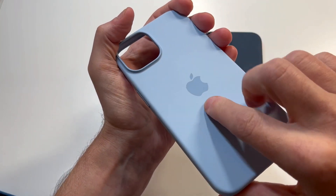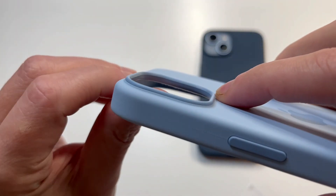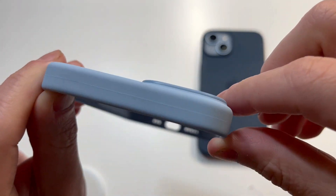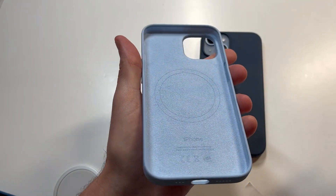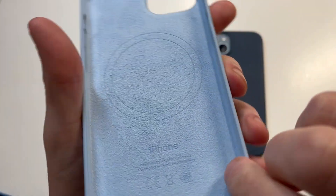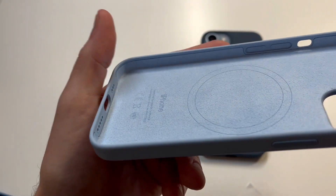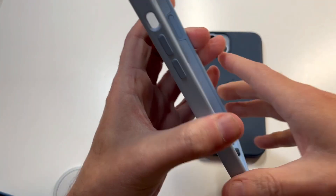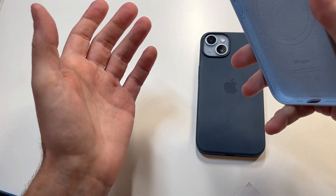You can see that baby blue sky — looks nice and clean. A little bit darker around the camera cutout with that extra plastic, but it looks the same color so it's a nice transition. The interior is the same exact color as well and it feels very soft to the touch. Got the MagSafe ring right there, and it goes all the way around the bumper as well, so you feel like you're getting some really nice protection for your 14.